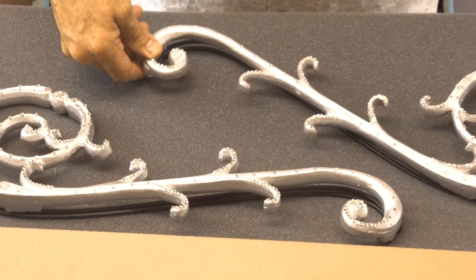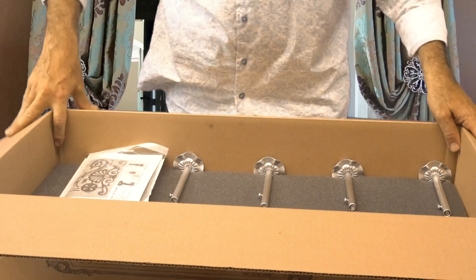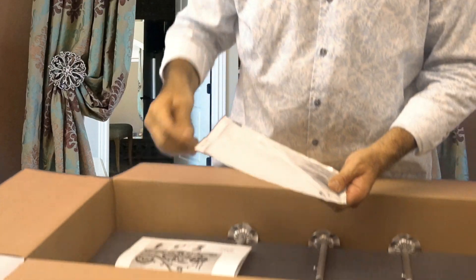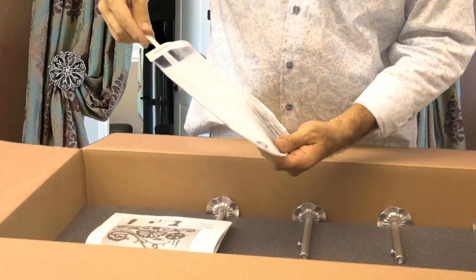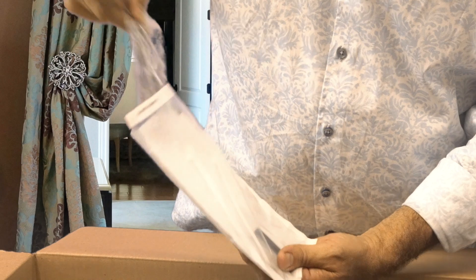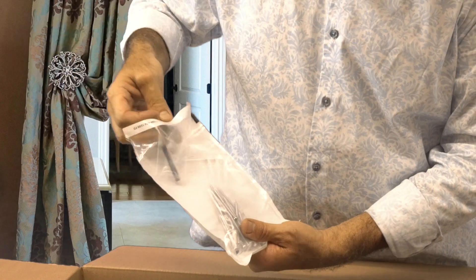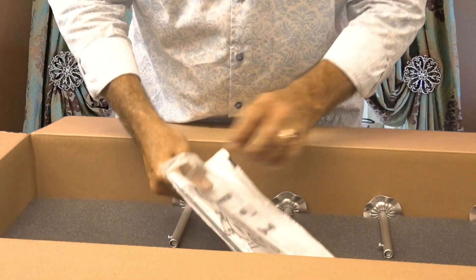You will have all the product that you will need in order to mount your drapery hardware up, as well as the instructions that come with step-by-step directions that tell you exactly what to do. You have your zip ties, and you also have your color screws, as well as your crown studs, where the swags meet in the center. So you will have everything that you will need in order to mount these up.